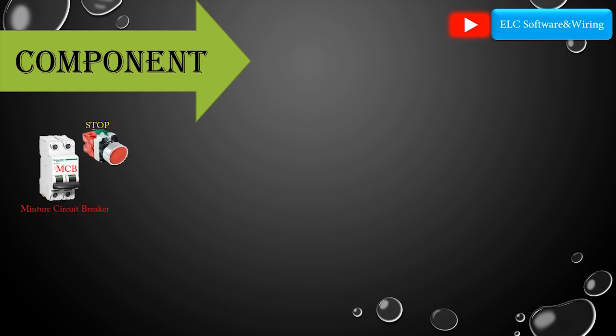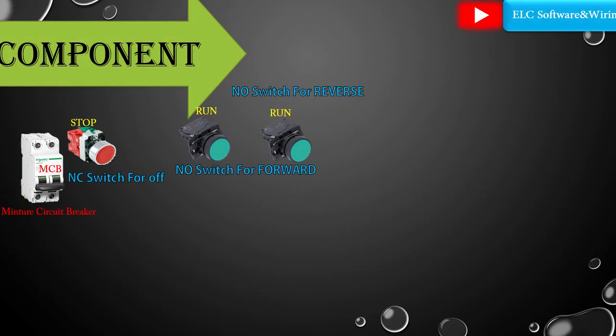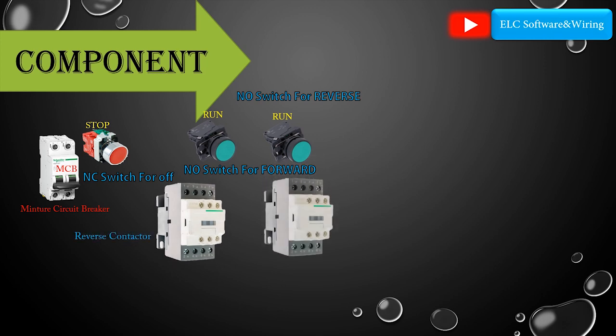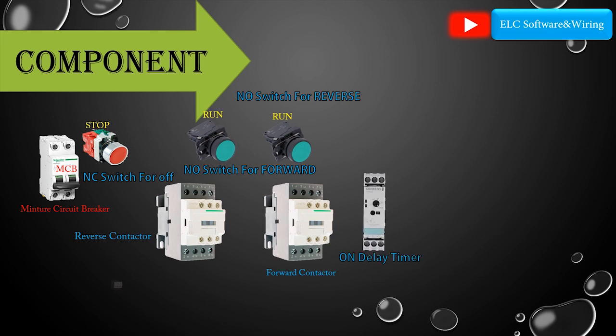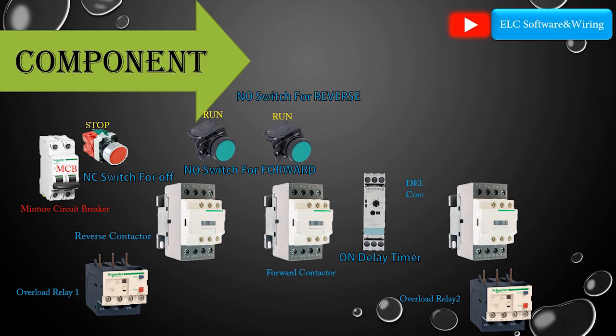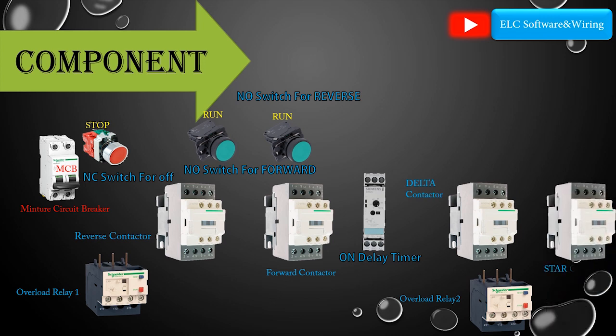Number one: MCB — miniature or main circuit breaker. Number two: stop — normally closed switch for off. Run — normally open switch for forward, and normally open switch for reverse. Reverse contactor, forward contactor, on-delay timer, overload relay one, overload relay two, delta contactor, and star contactor.